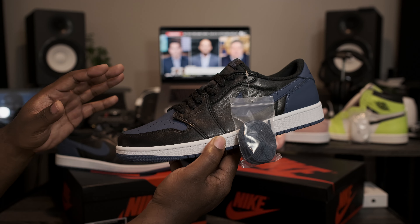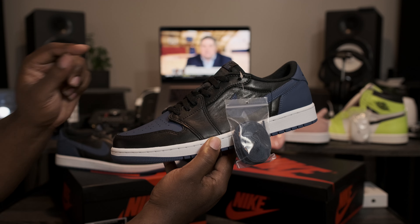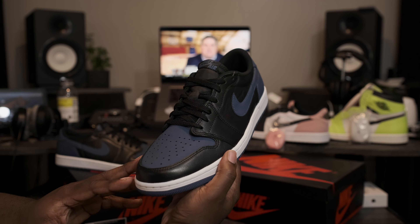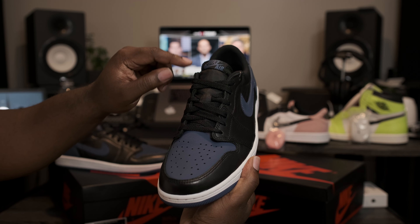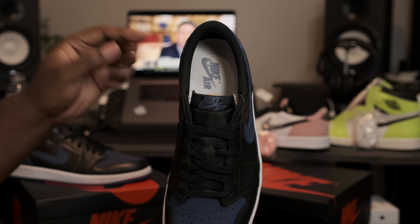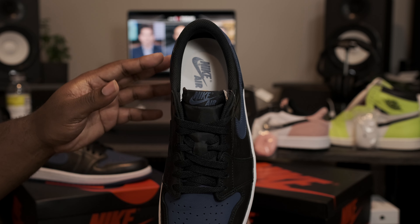Now let's go ahead and get into the full review. First thing first, they do come with a spare pair of laces in the Mystic Navy colorway. Taking a look at the top-down view of the shoe: all black tongue, black tab with the Mystic Navy Nike Air branding. Taking a look at the insoles: all black sock liner, all white insole with the Mystic Navy blue Nike Air branding.